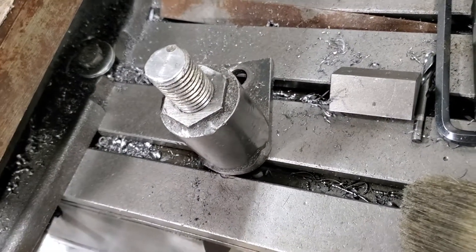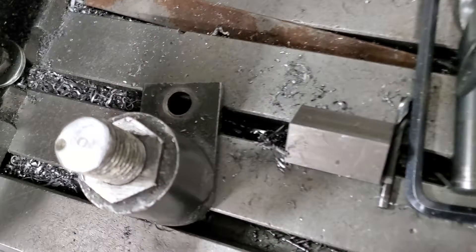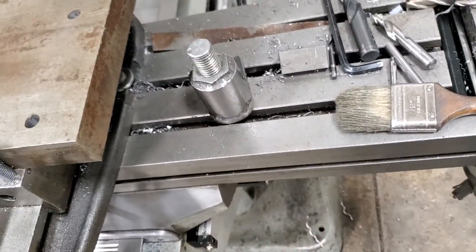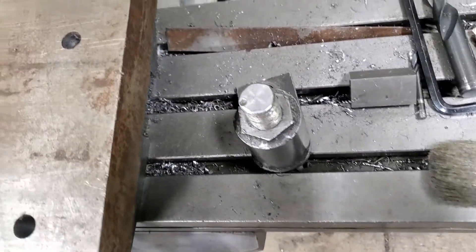This is a height adjuster — it's just a big nut with a threaded cap screw welded to it. We don't even bolt it on half the time; we just stick it under the part and run it up until it contacts the bottom side of it to make it a little more rigid for drilling when you're working outside of the jaws.